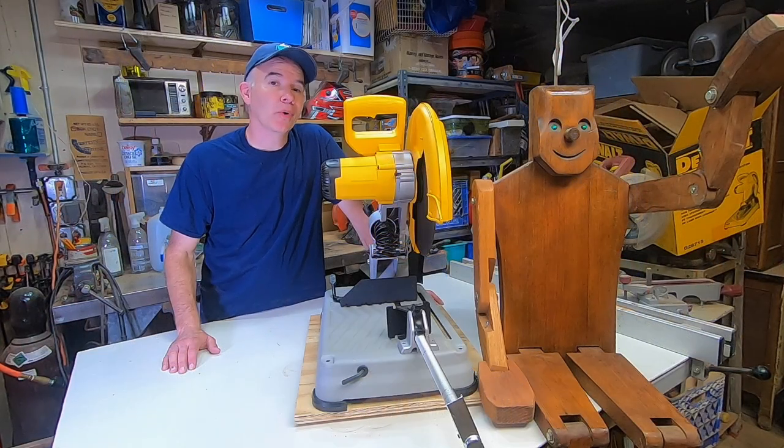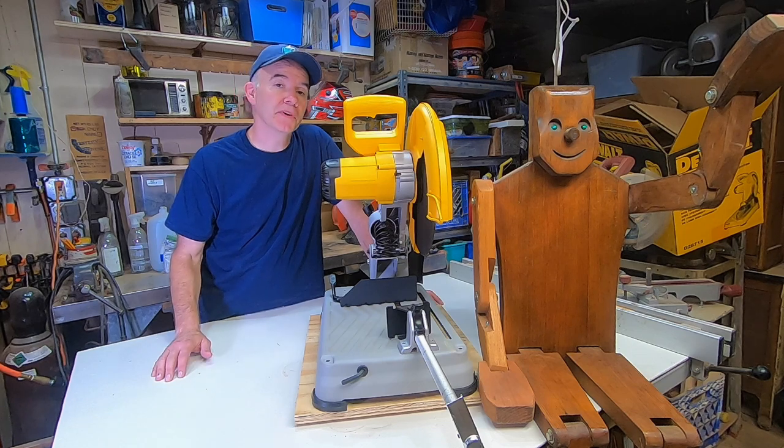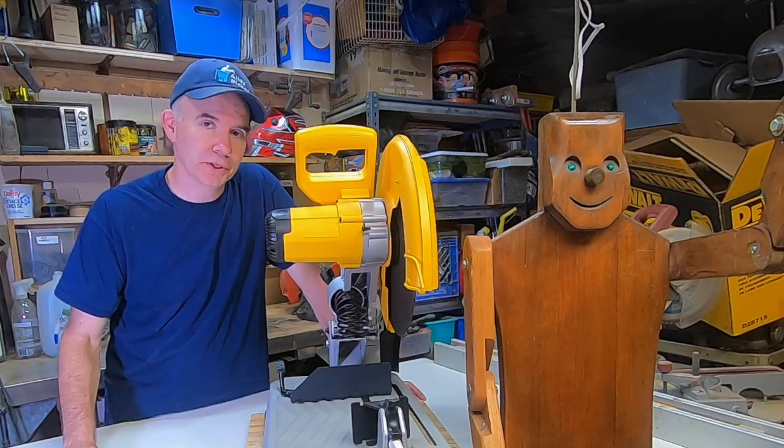Thanks for watching Alley Picked, where I love making cool stuff out of junk and sometimes show you the tools I use to make that cool stuff. Please give this video a thumbs up, subscribe, click on the bell if you want to be notified of future releases, and until next time Woodrow and I will meet you in the alley.